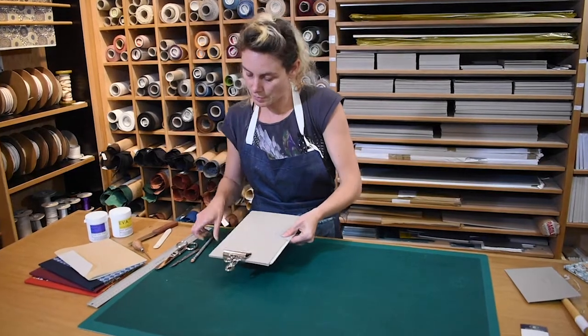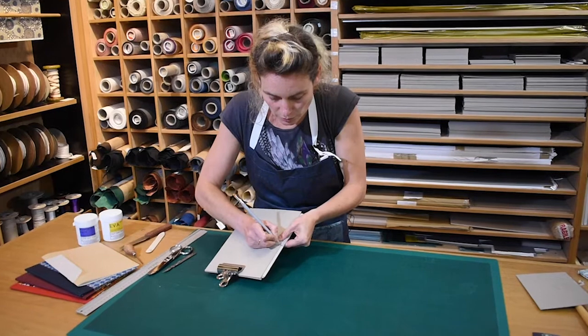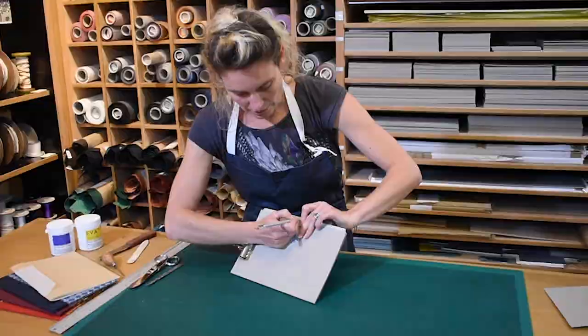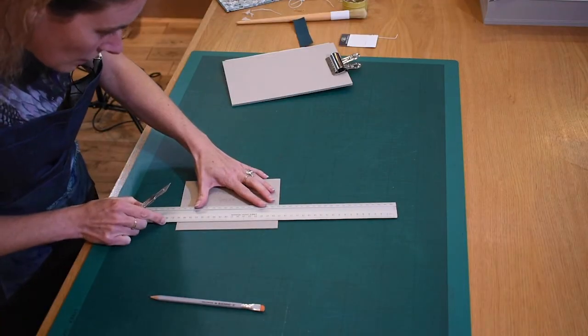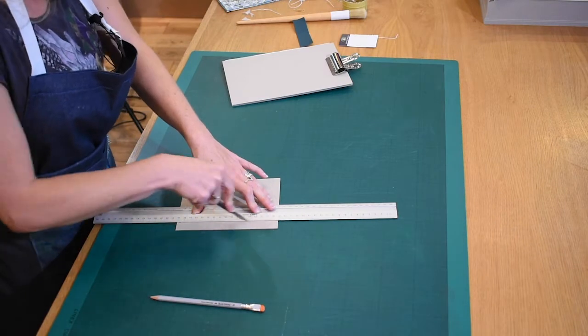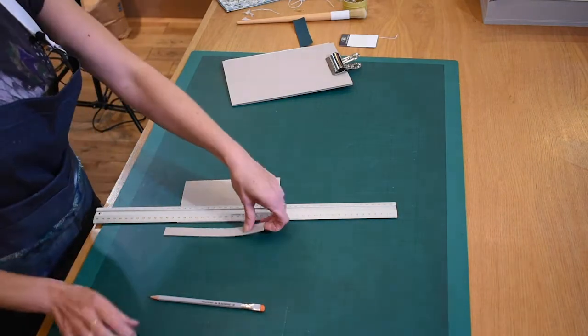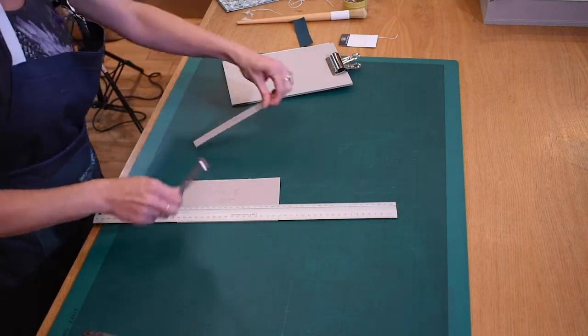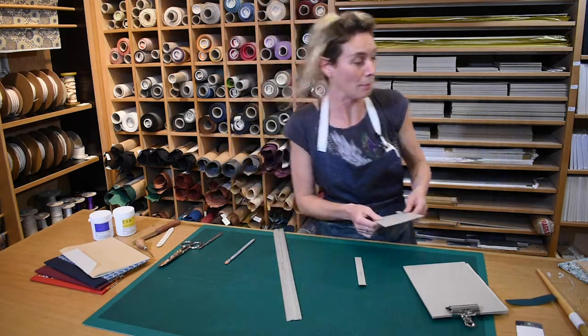Put a little pencil mark on the edge of the board on that side and on the edge of the board on the other side. Myelin cuts a strip of board the width of the gap — this will act as a gauge when gluing the boards in place. Make a note that that is the gauge, so you don't accidentally throw it in the bin.